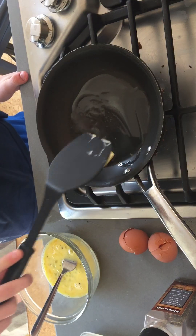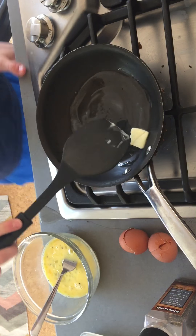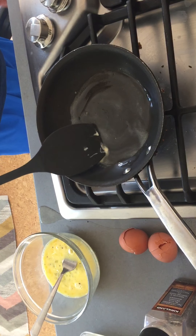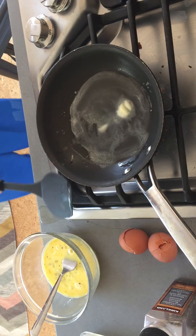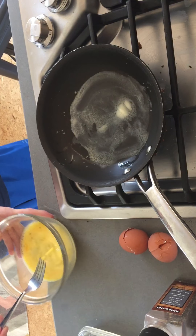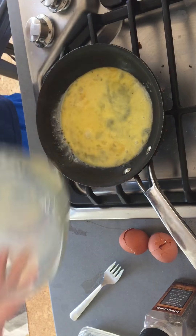Then you are going to add a good amount of salt that covers the majority of the eggs. Then about half as much pepper, but still a good amount. Next, you're going to add a little tiny pour of milk — about that much.